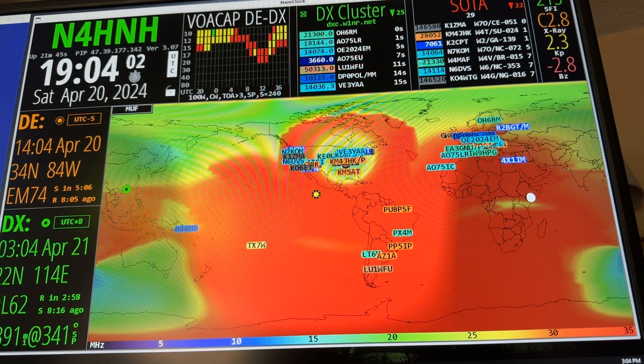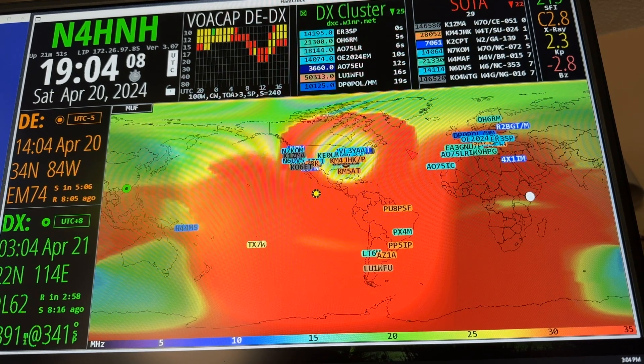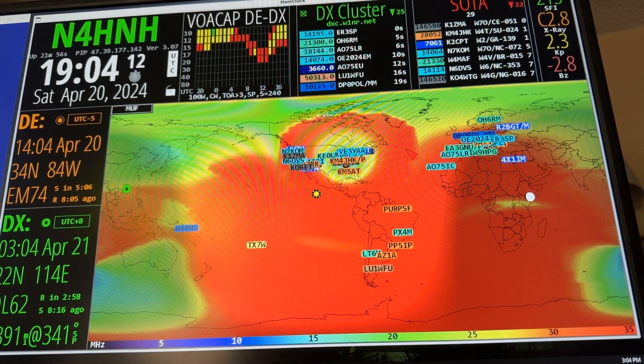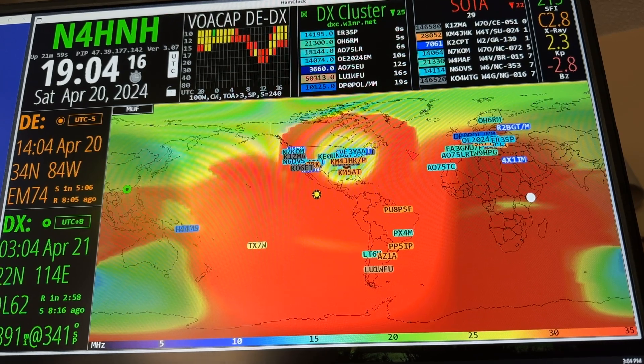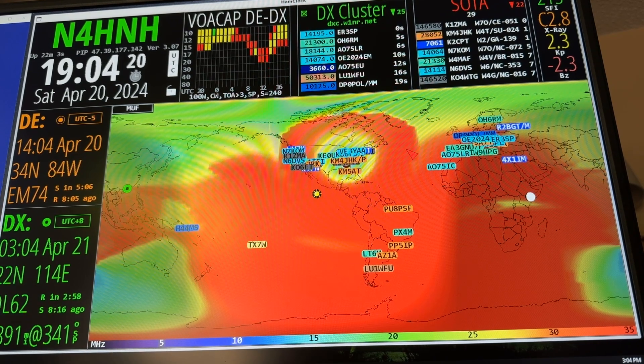So be sure if you've got more than one HamClock, you're using your callsign, callsign dash one, callsign dash two — however many HamClock programs you're running. In my case, three different platforms: PC, HF clock, and the Innovato Quadra.